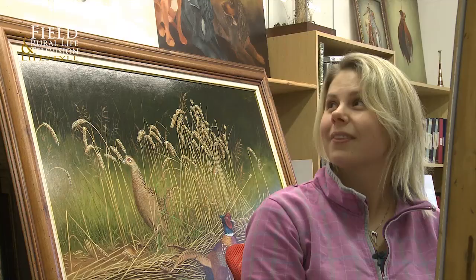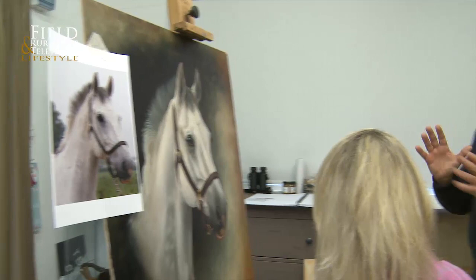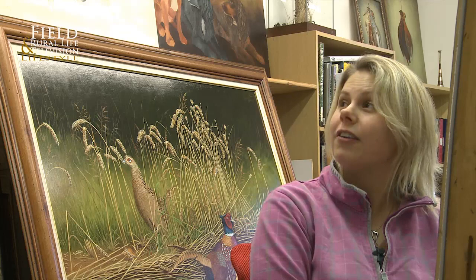Over the years it's been a pleasure working with you and I've seen some super still lifes. The horses - I haven't seen you do too many horses. No, I do a lot of them as pet portraits and things, but at the game fairs I tend to take the shooting and still life type of paintings. But I do get asked to do a lot of horses.